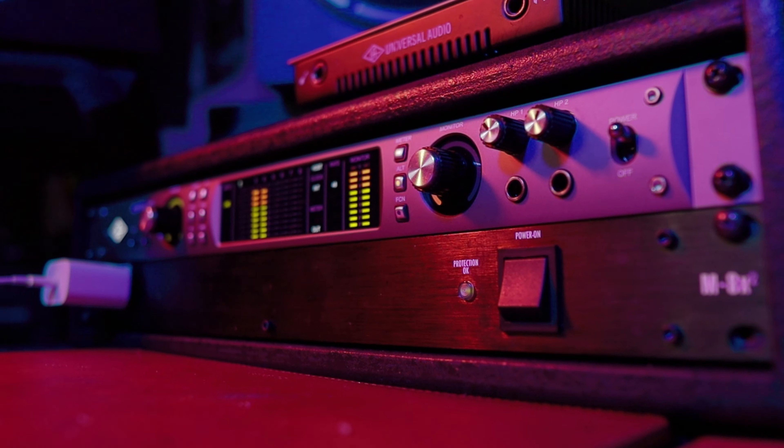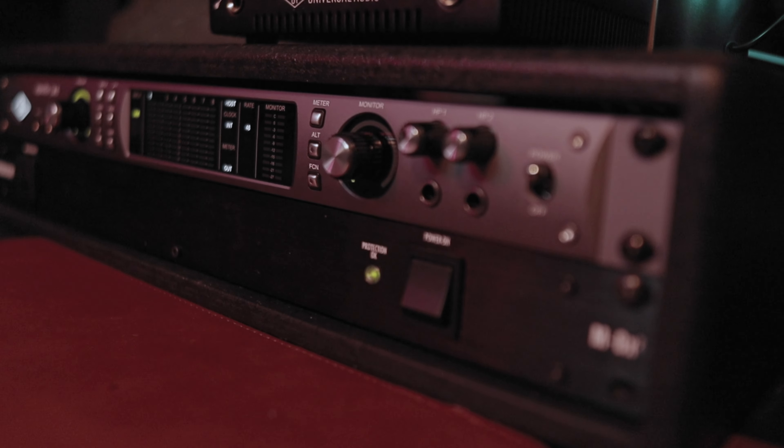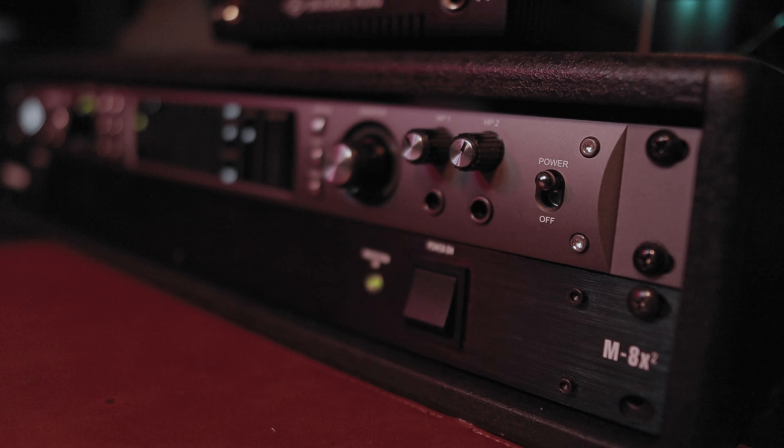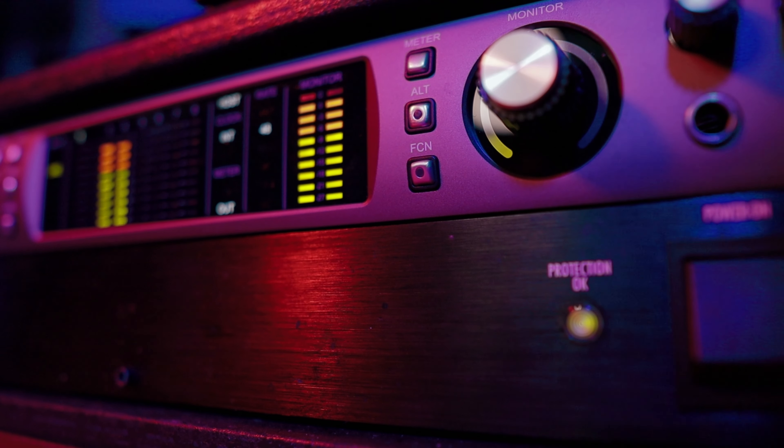The Apollo X6 has two headphone outputs on the front. It's so great to have high-quality knobs you can turn up and down that don't feel cheap at all, and they sound incredible. I think this is one of the best interfaces out there for headphone output quality — let me know in the comments if you disagree and what interface you think sounds better.